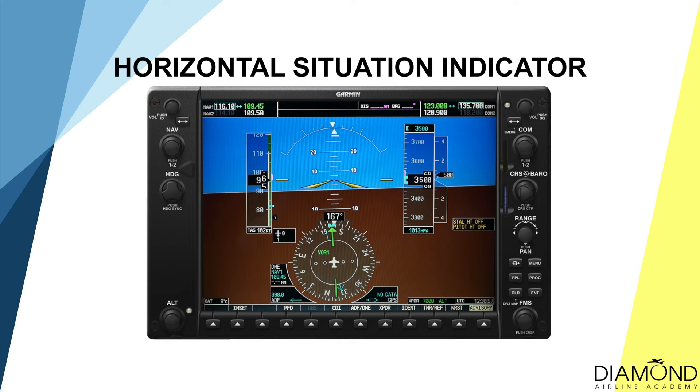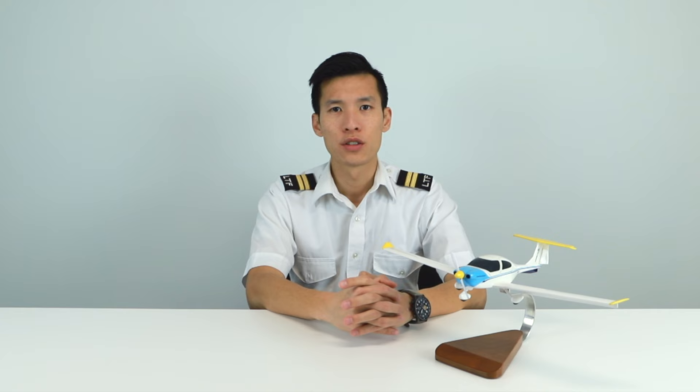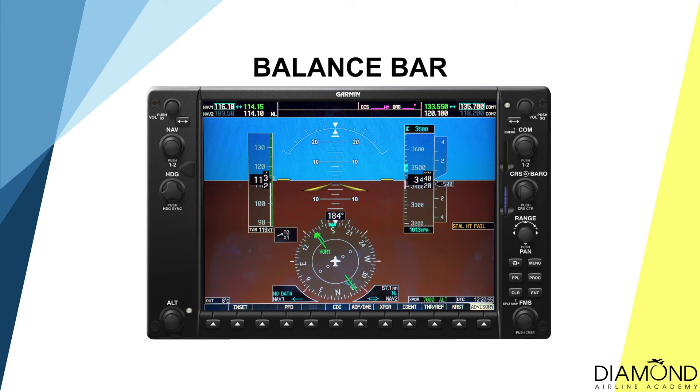To determine the direction of the aircraft, we can rely on the horizontal situation indicator, also known as the directional indicator, which is on the primary flight display of the G1000. The standby magnetic compass is located on the top right corner of the dashboard. Those are the most used and most important instruments for instrument flying, and therefore they all have a backup system in case of an instrumentation failure.